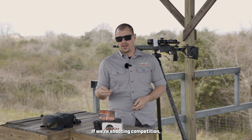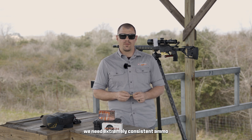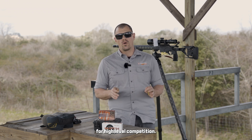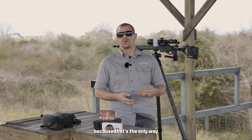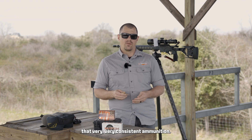If we're shooting competition, we need extremely consistent ammo with very consistent bullet weights. Really the best thing you can do for high level competition shooting is to hand load your own, because that's the only way you're going to be able to guarantee that very consistent ammunition.